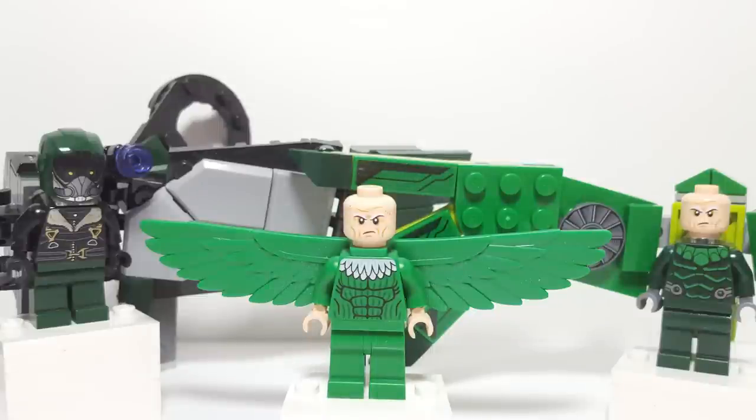Well there you have it everyone — that is every Vulture ever released to date. I really like them all. It's a really cool and classic Spider-Man villain, and I'm happy that we've been able to get three versions of him. While I would have preferred someone new in the latest line of sets, it's still really cool to get him again. I really don't like that the MCU one is so big and bulky that it always tips over. My personal favorite is probably the comic book one — it's iconic and it was the first one. I want to know what you guys think in the comments below, and I hope you enjoyed the video — have a great day and I'll see you all in the next one.